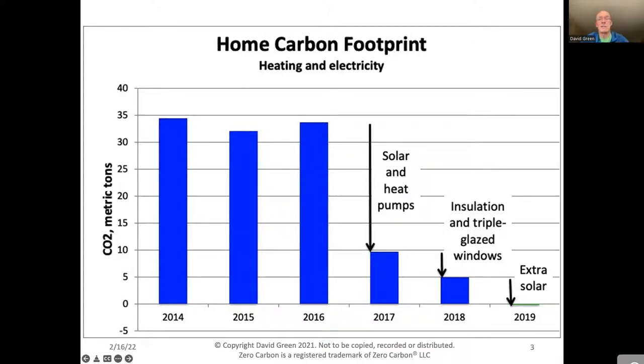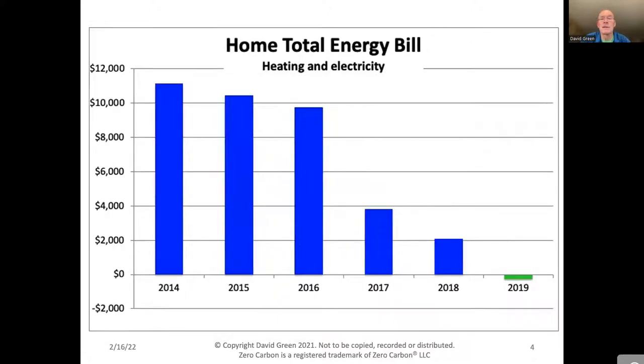What was even more of a surprise than getting to a zero carbon footprint was the amount of money I'm saving. We were spending $11,000 a year on heating and electricity — about $7,000–$8,000 on heating oil and about $3,000 on electricity. But that's all gone. That earns me about a 15% return on the investment I made — about $75,000 total spent on heat pumps, insulation, triple-glazed windows, and solar panels. It's much better than my 401k, which has done nowhere near that well in the last year.